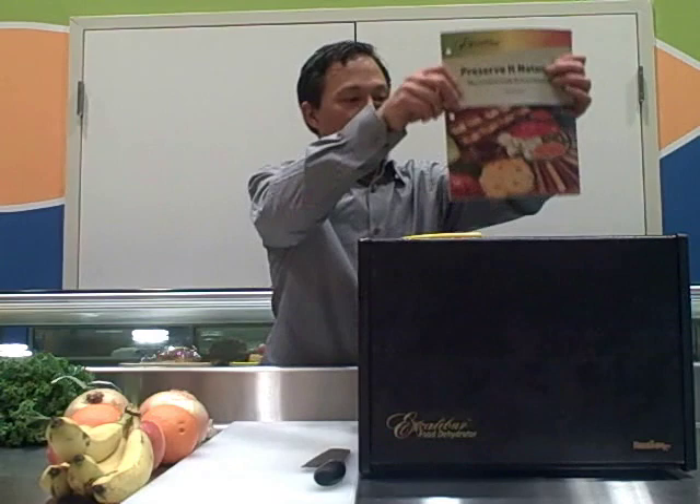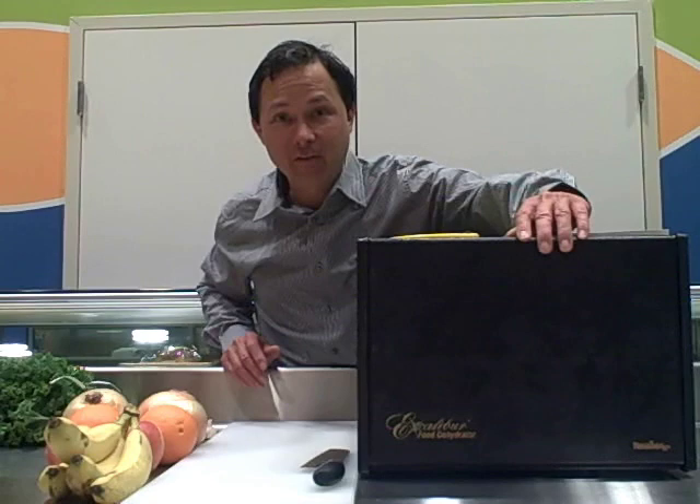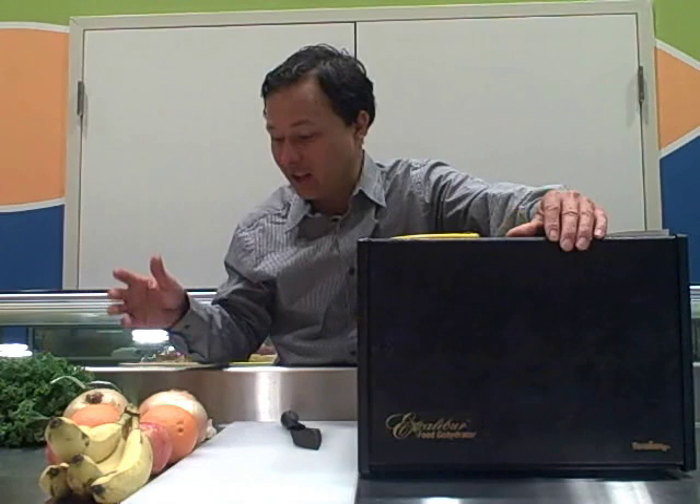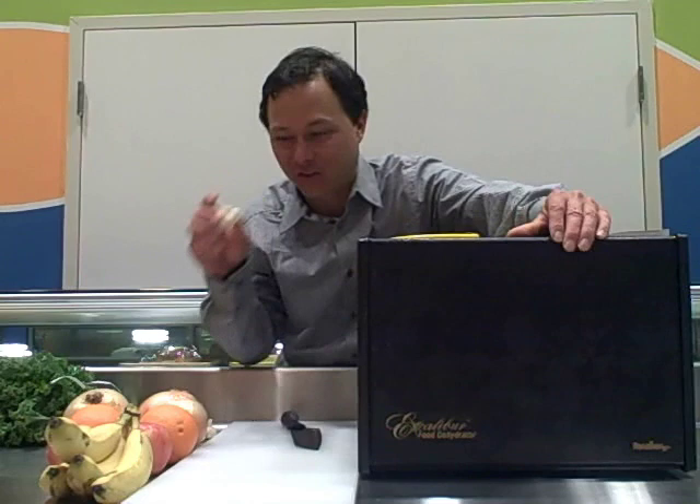Now let's get into the dehydration and how to do it — it's very simple and easy. If you're doing it with your children, supervise them because in many cases you'll be using a knife to cut up the produce. You can't put in whole apples or whole pretty much anything. It's always best if things are sliced up as thin as possible because that's going to reduce your dehydration time.